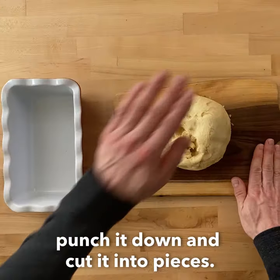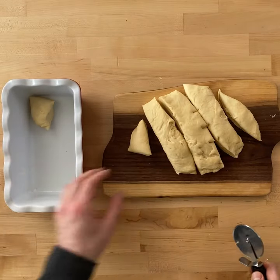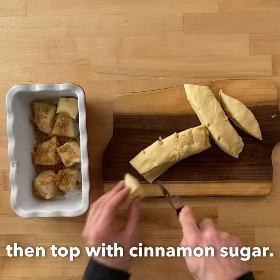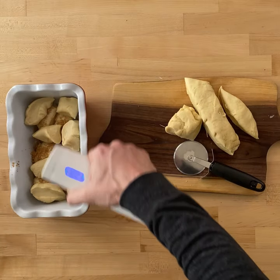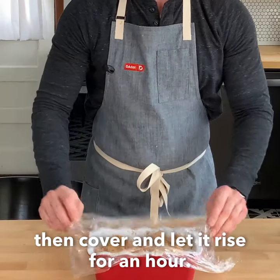When the dough is ready, punch it down and cut it into pieces. Spray or baste the first layer with butter, then top with cinnamon sugar. Keep doing this until the pan is filled, then cover and let it rise for an hour.